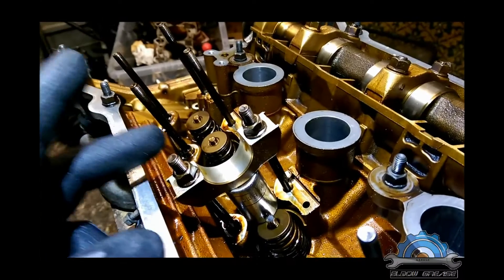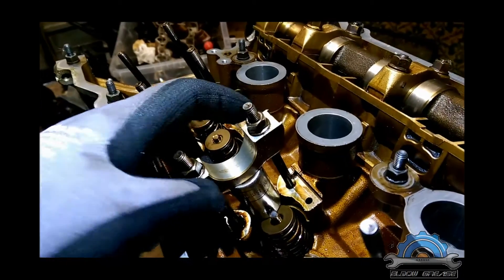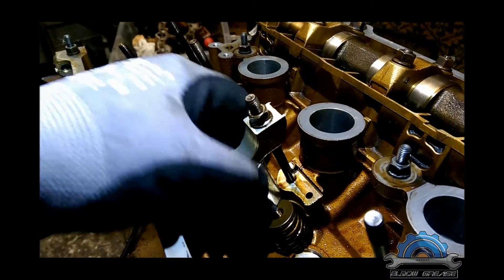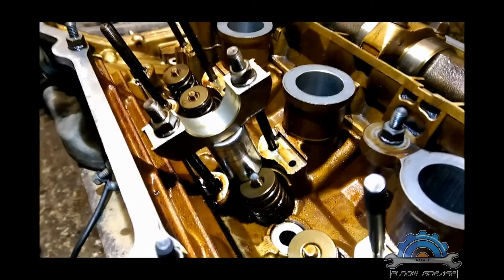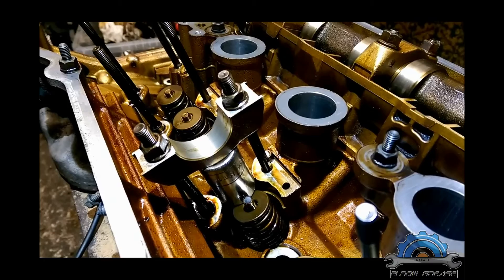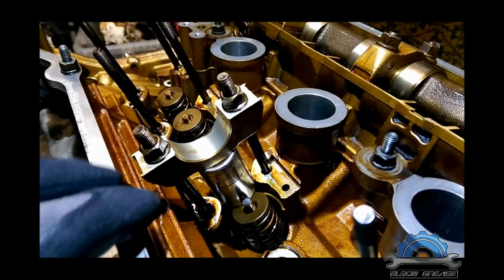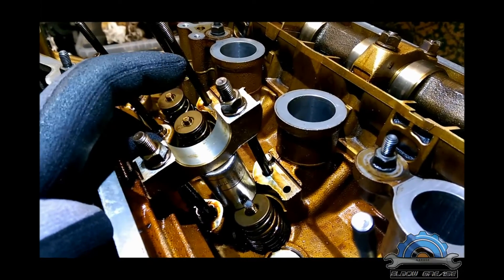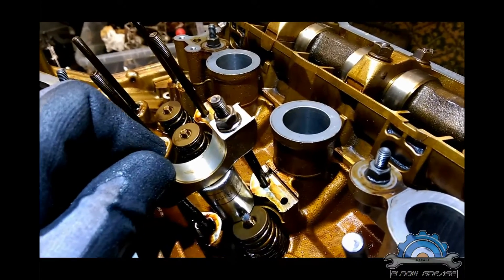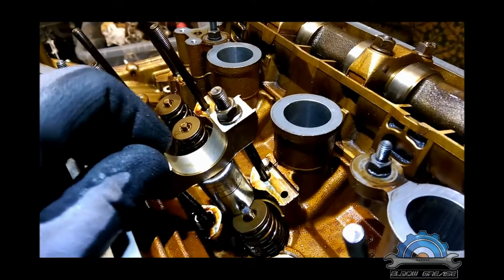If you can, don't use this method — never use it because it might bend or break. But if you have something similar, like a bar or a socket, you can make it work. I actually compressed two springs at once. I'm just showing how you can use whatever tools you have in your garage or toolbox, maybe some old engine parts. You can also buy a spare spring compressor online.